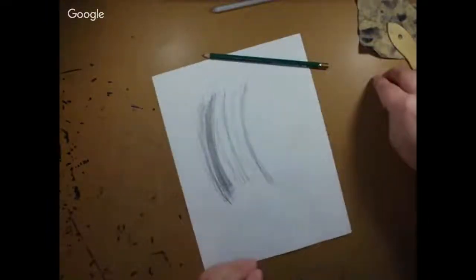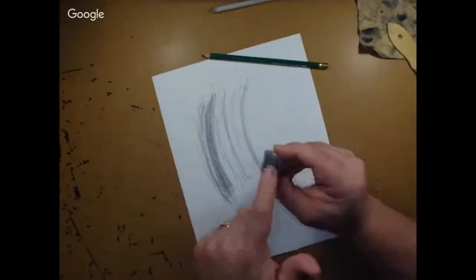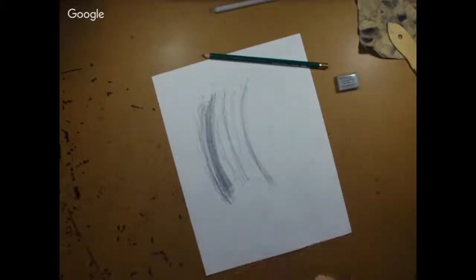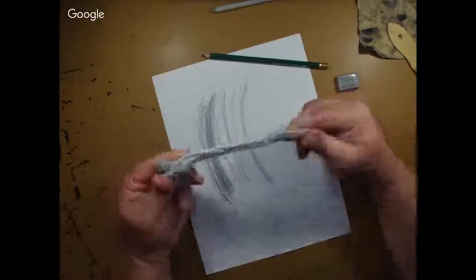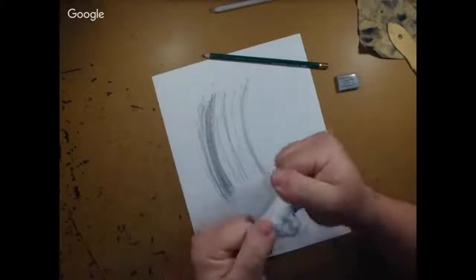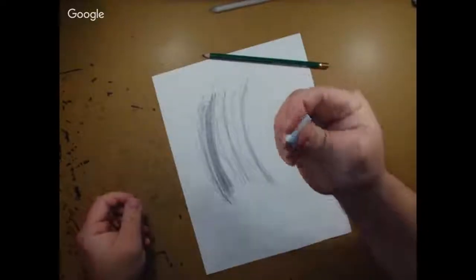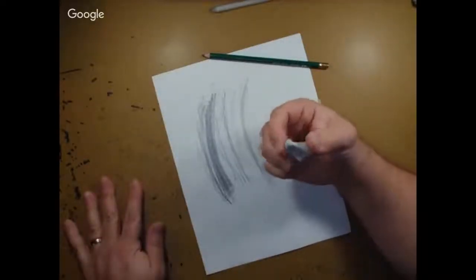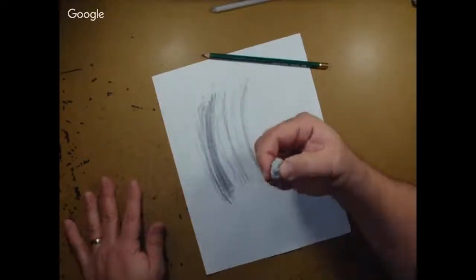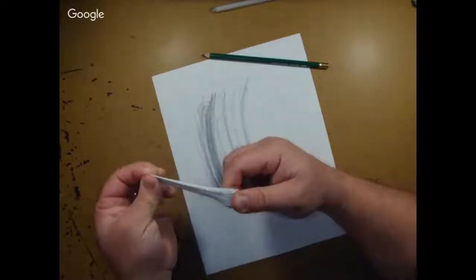Now I want to show you this eraser — it's wrapped in plastic and it's called a kneadable or kneaded rubber eraser. I want to show you that this eraser stretches, twists, and turns. This eraser is an artist eraser that we use for everything in our classes. It is soft and pliable, so if I erase with it I am less likely to tear the paper — as an artist, I do not want a torn piece of paper.